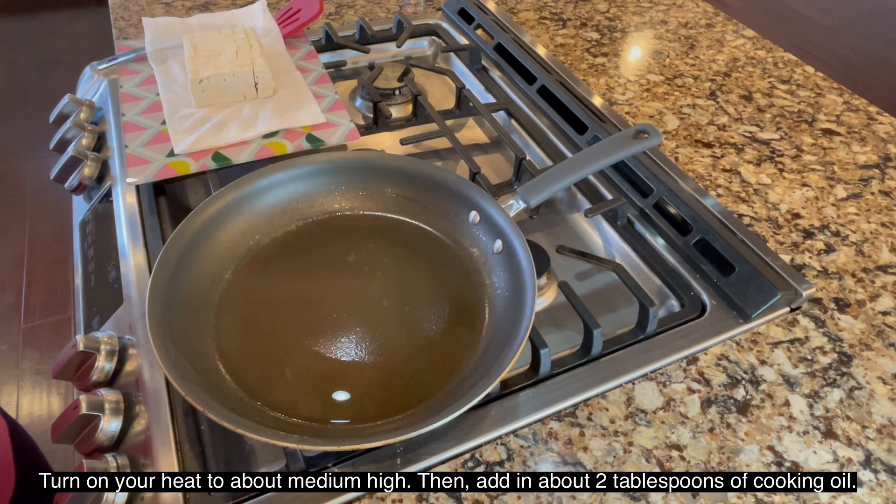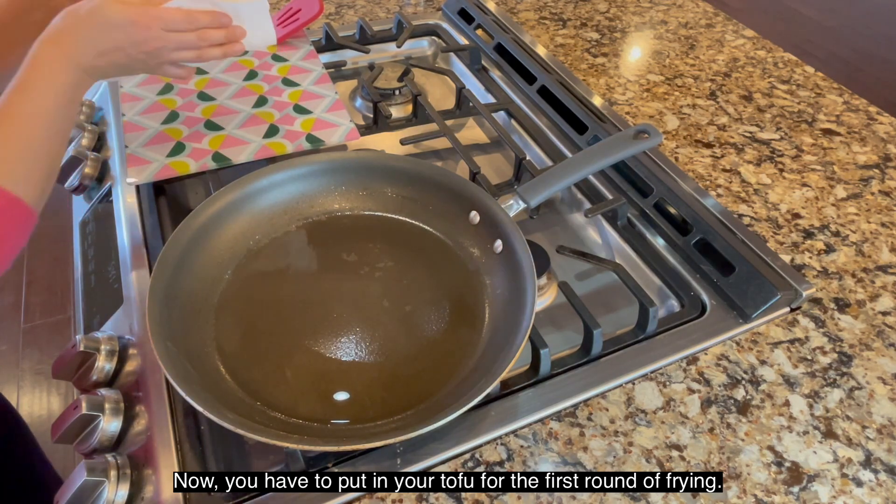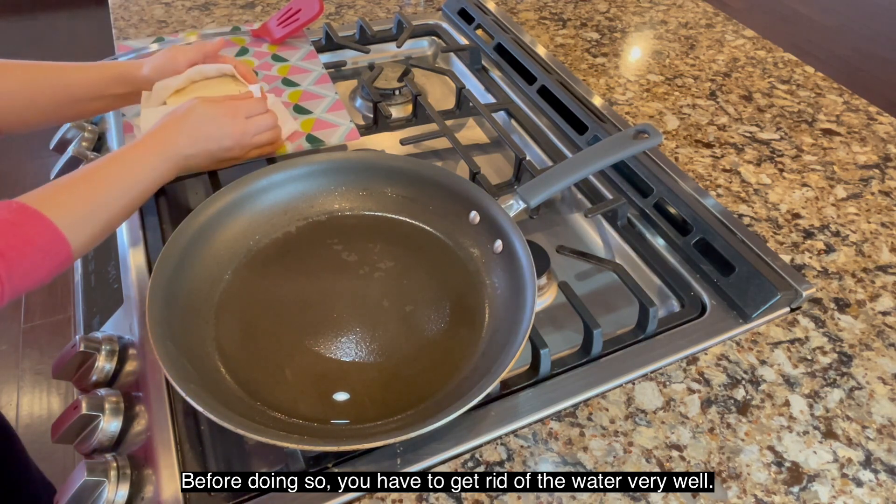Turn your heat to about medium high. Put about 2 tablespoons of oil, and then put the tofu in for the first frying. Before you put it in, you have to get rid of the water very, very well.